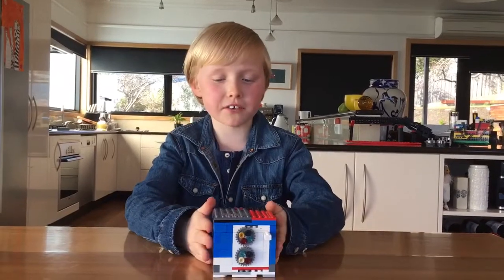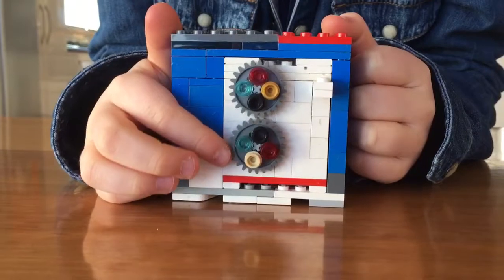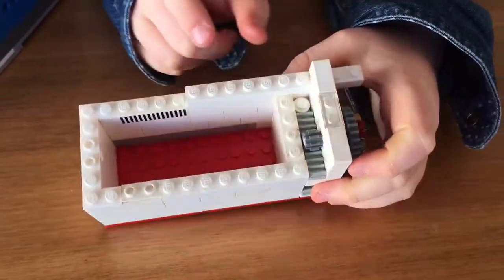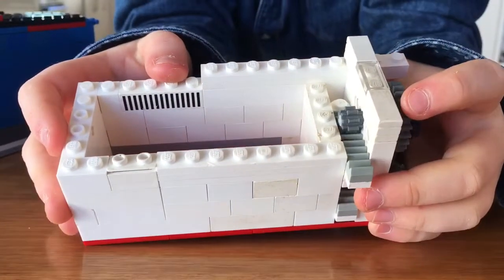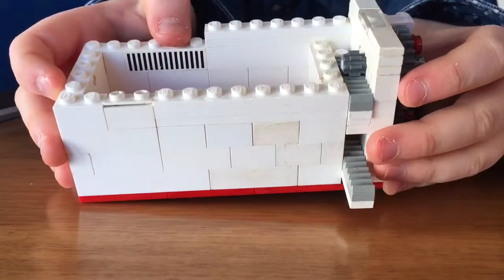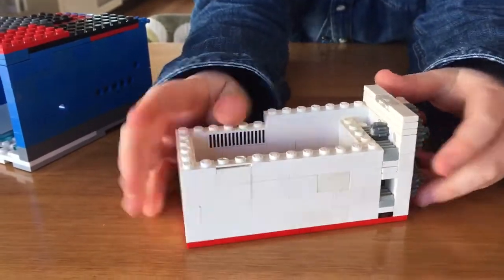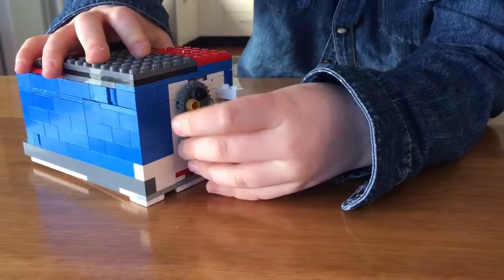This is another safe. It has two dials — if I turn the top one to red and the bottom one to black it will open. The way this works is that when I turn one of these knobs there is a cog attached to the other end, and when I turn it these will go in and out of the walls. It's the same with both of them, and all I have to do to lock it is put it back in and turn the knobs.